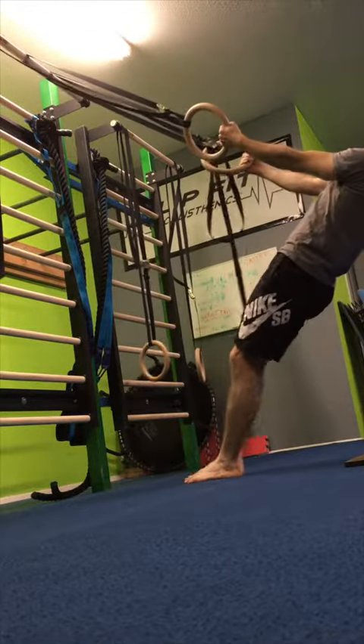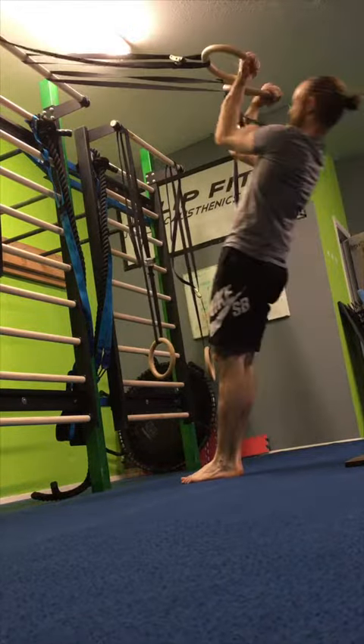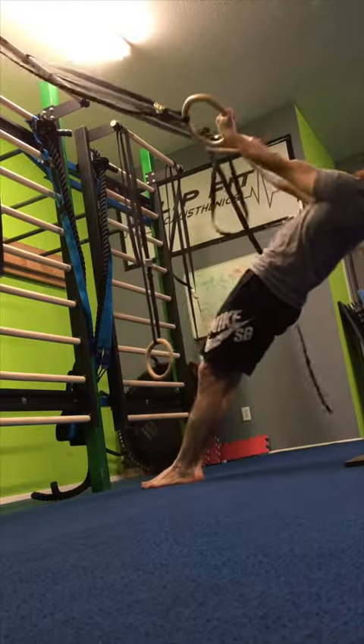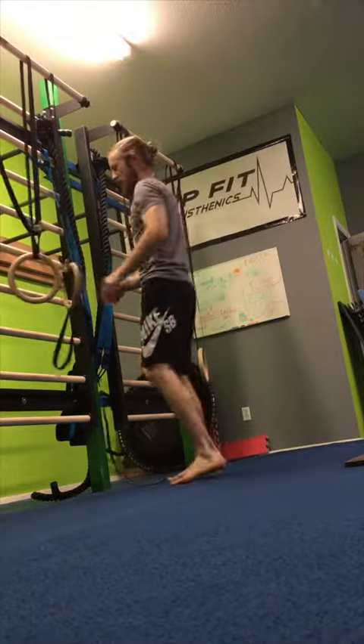After the pike ring row, the last movement is a bicep curl. Pull the rings up above the eyes. Stepping forward makes it stronger, and this really isolates the biceps.